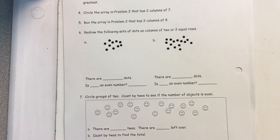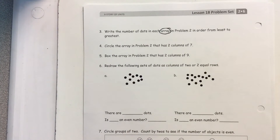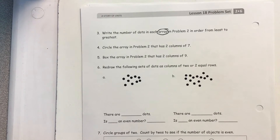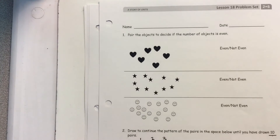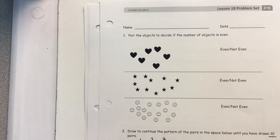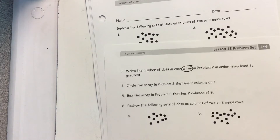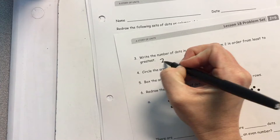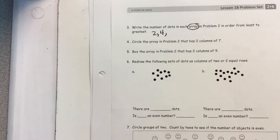Next page, you are going to write the number of dots in an array in problem two from least to greatest. So here I have two dots — I'd start with two. Then I have four dots, I'd go to four, and so on and so on.